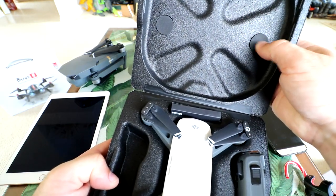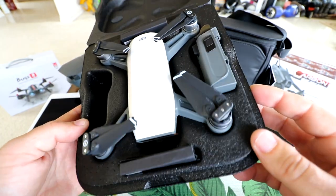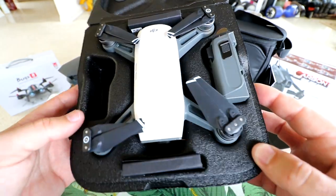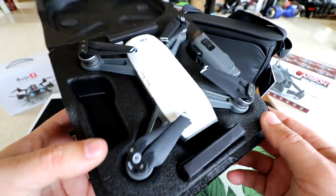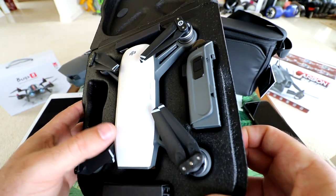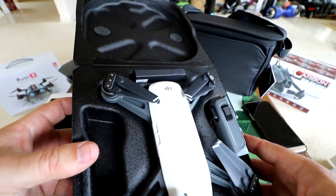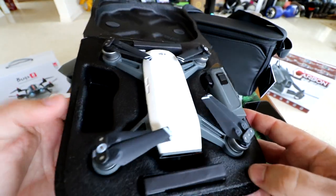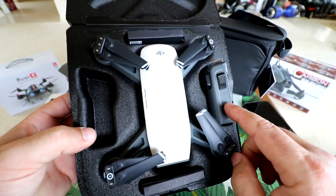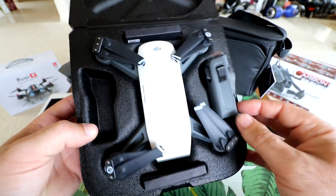We open up and we've got some nice padding. I got the white version — there are different colors you can get, but they only had white when I ordered mine. White's fine; it'll reflect the sun and keep it cool when flying. Inside the case, we get a battery and then another empty battery pack. Let me pop out the battery and take a look.